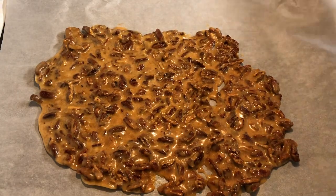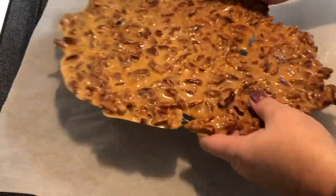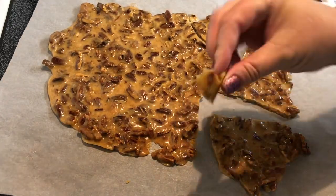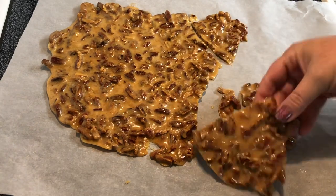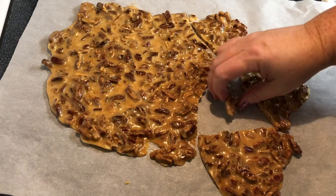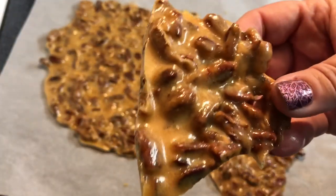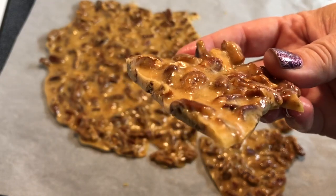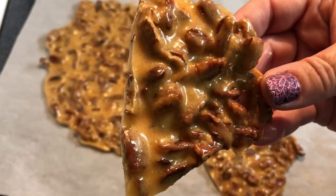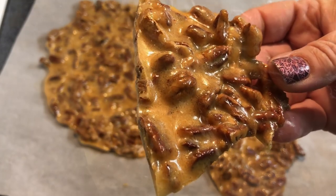Now that this is cooled, let's give it a taste. You can break this into large pieces or small pieces, whatever you prefer and however you're going to serve it. I'm going to taste a small piece — oh my goodness, it is a 10 out of 10, so good! Thank you so much for watching. Hit that like button and subscribe if you haven't already, and I'll see you next time.